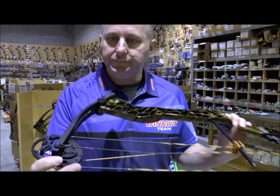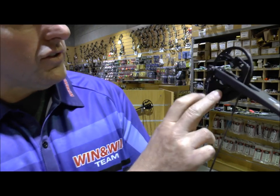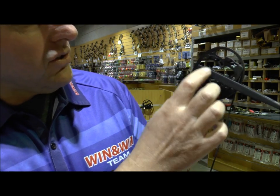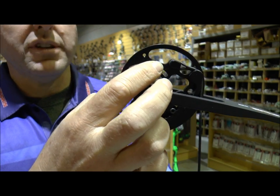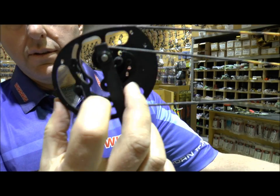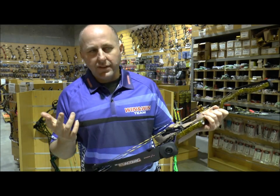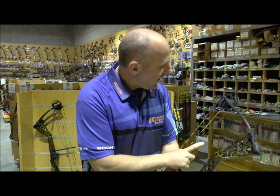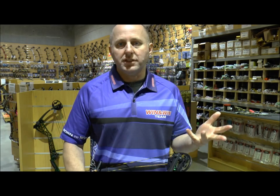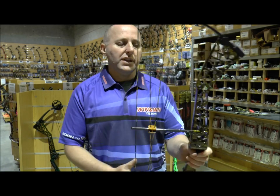It's got a rotating module — you've got two little allen keys and you basically rotate the module. You've got a draw stop up the top and a cable stop, so very similar to a Hoyt. Down the bottom you've got the module and the draw stop. The draw length is adjustable by about 5 inches — it's got nine settings, each setting being half an inch, so about 4.5 inches of adjustment in draw length.